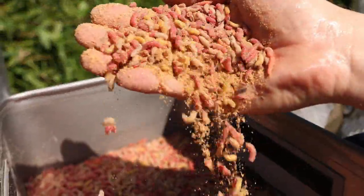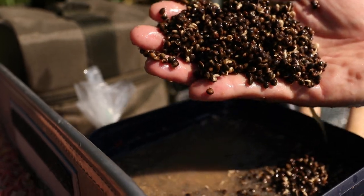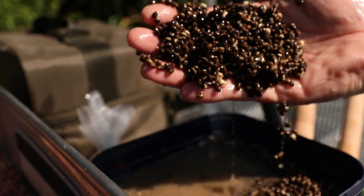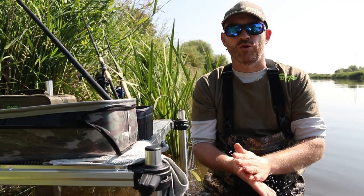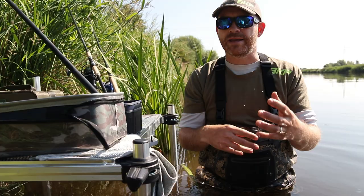Today we've brought with us 10 pints of maggot and 10 pints of hemp. Now that sounds like a lot - and it is a lot - but once these fish get feeding and you want to keep them on the spot and draw them up from down river, you need to be baiting up constantly.